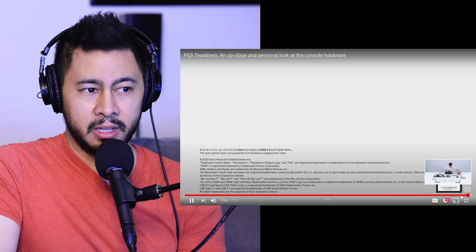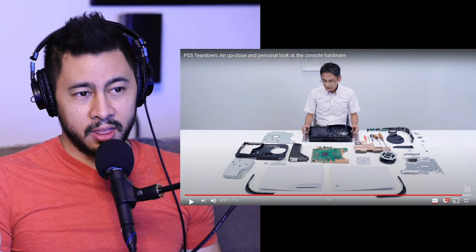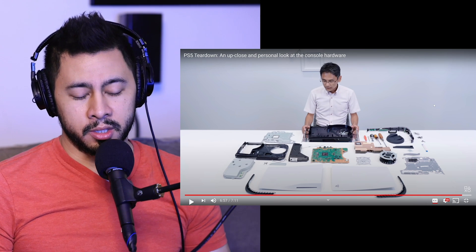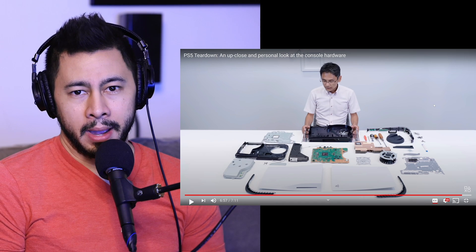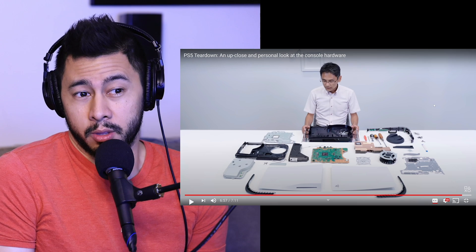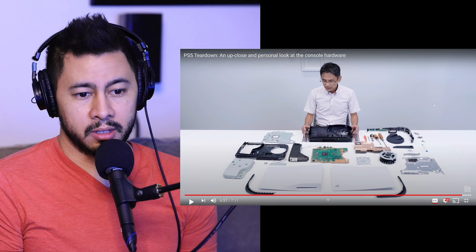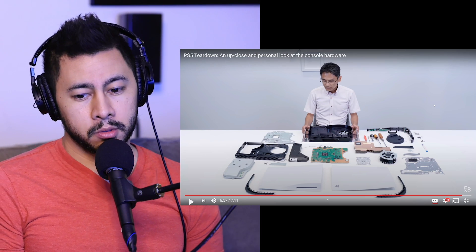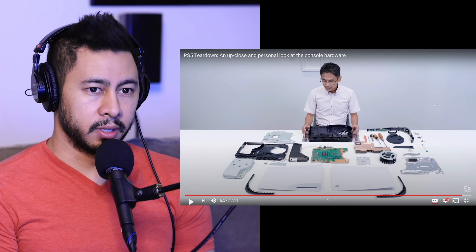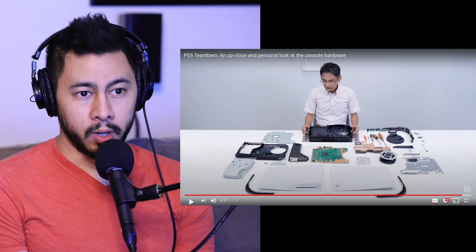Very interesting design. That heat sink is huge. They have a huge fan and a huge heat sink, and that's how they're able to keep the system running cool within that design. I still think the design is a bit much — a bit bombastic for my tastes. There's a part of me that looks at that and thinks I might be inclined to wait for the PS5 Slim. You look at the difference between the original PS4 and the PS4 Slim, and there's not a whole lot of difference. So I'm wondering if it's going to be the same thing between the PS5 and the PS5 Slim.